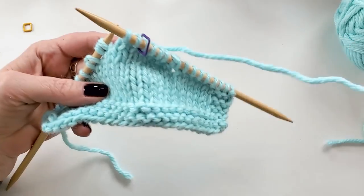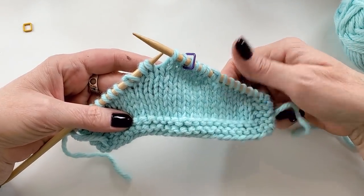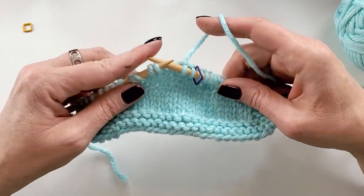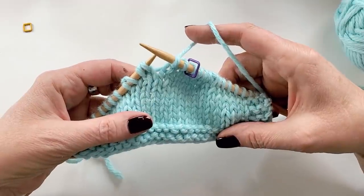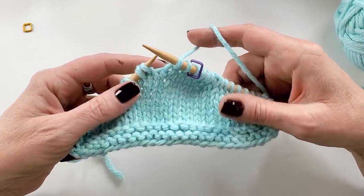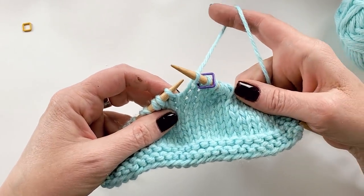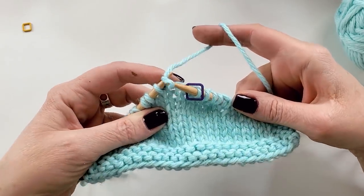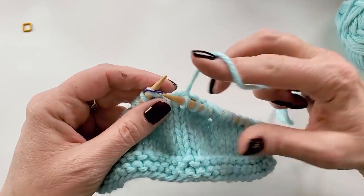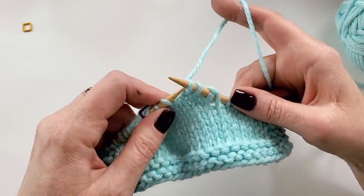Here we are in the piece, and we're going to pretend that I've just made a mistake and I need to tink out these short rows. I'm going to start tinking on a knit row, and the first short row technique I'm going to run into is a German short row technique. Regular tinking is just to put my needle into the V of the stitch below and give it a little tug. It's all going along very nicely.